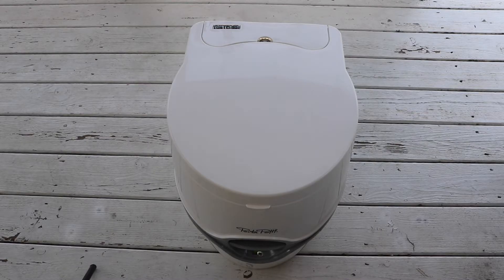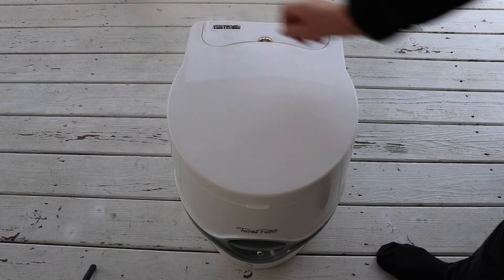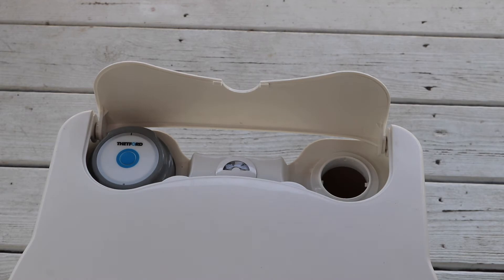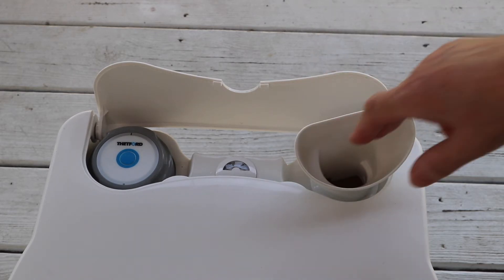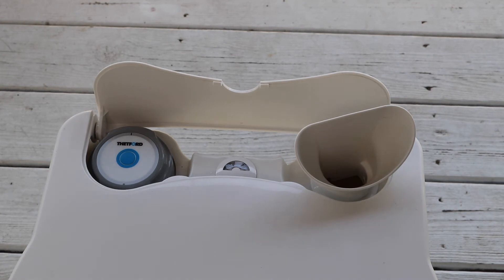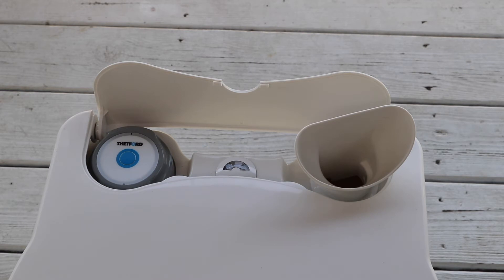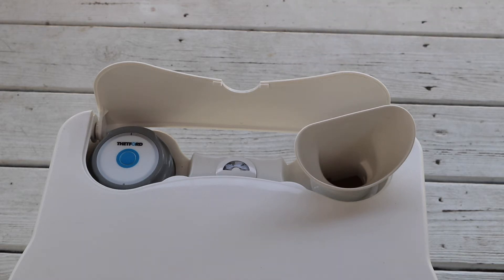Here is an overhead view of it — pretty nice, simple design. Here you have the little logo with the company name. In the back you have a flap that comes up, and that little funnel fits in there — that's where you fill the water. The funnel helps prevent splashing, and that's how you flush it. It's battery operated and I believe this is a gauge to let you know how much fresh water you have, or whether the bottom tank is full.